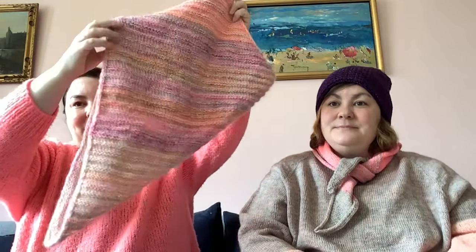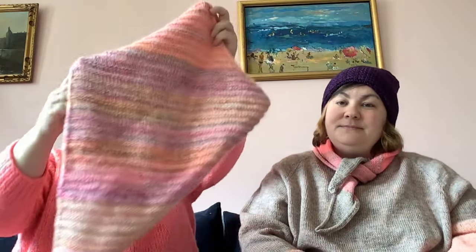I also have another finished object — I think I was knitting on this one when we last recorded. I made the Traveler Cowl by Andrea Marie using my hand-spun yarn. That was super exciting — I spun the yarn and then as soon as it was finished, I cast on the cowl.